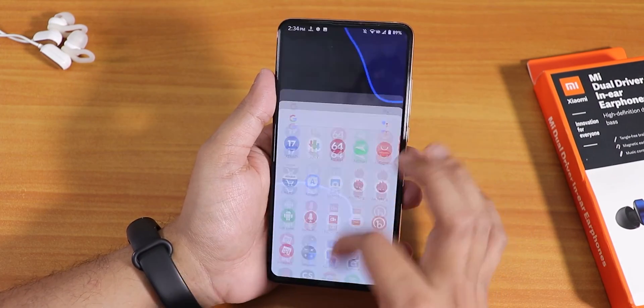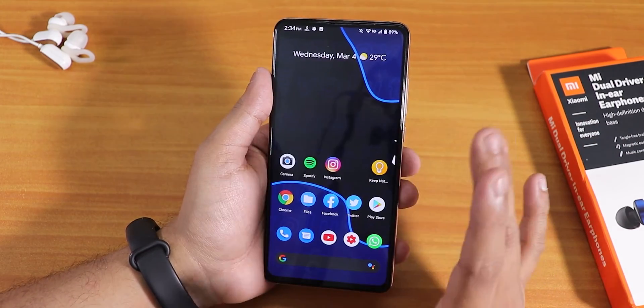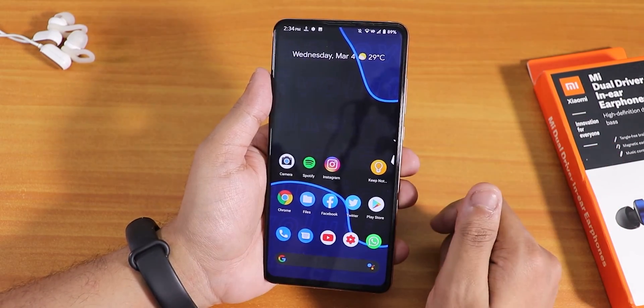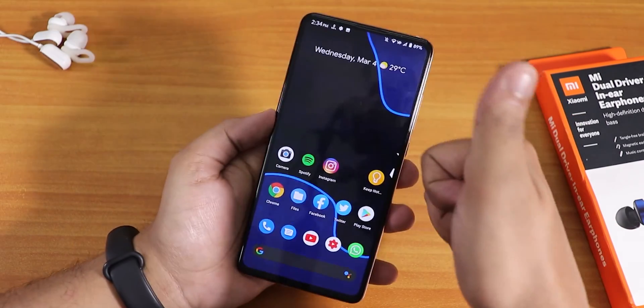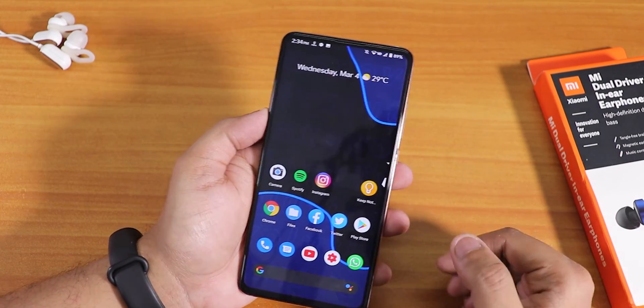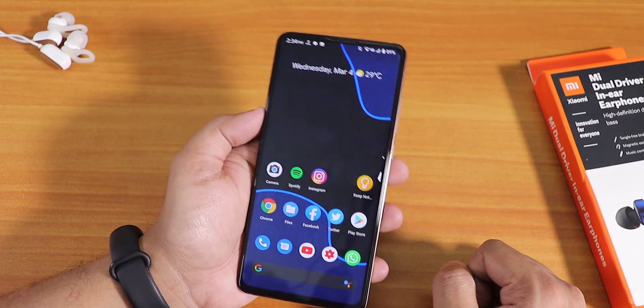I've been using this ROM as a daily driver with no issues whatsoever. You can definitely try the latest Evolution X March Madness build on your Redmi K20 Pro. Thanks for watching — give it a thumbs up if you liked it, subscribe to the channel, and I'll catch you guys in the next one. Bye!